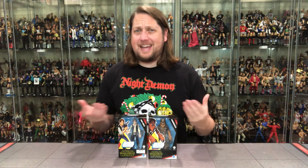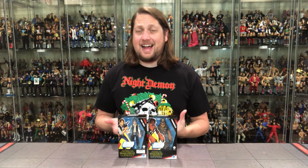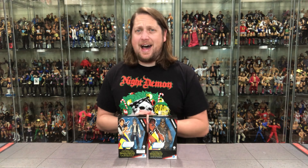Today on the channel from the Star Wars Galaxy of Adventure line, Han Solo and Chewbacca.